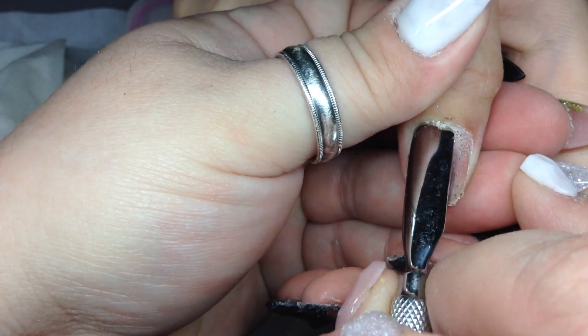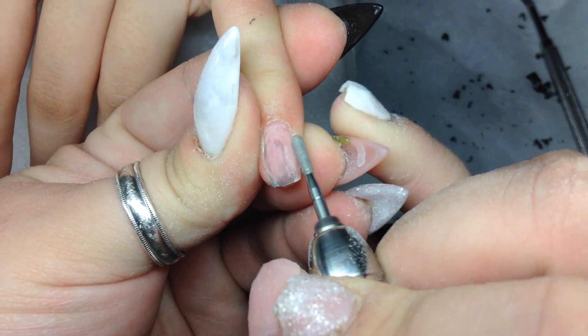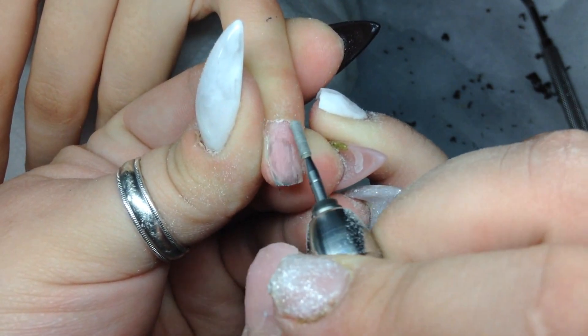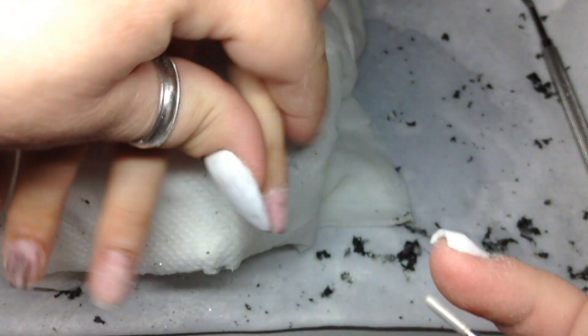Now I'm just pushing back the cuticles getting ready to start the new full set. Here I'm going around the sides and the cuticle area with this drill bit — it's specifically for getting around the cuticle area and getting rid of all that dead skin, and that's what I'm doing here.